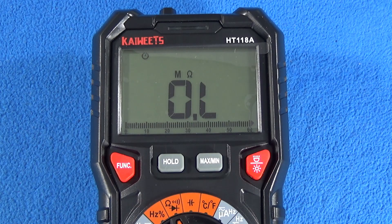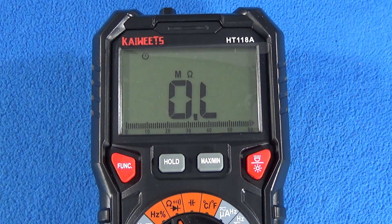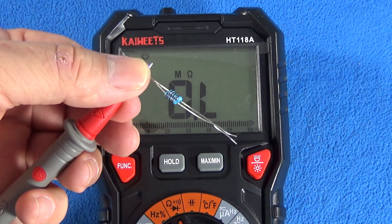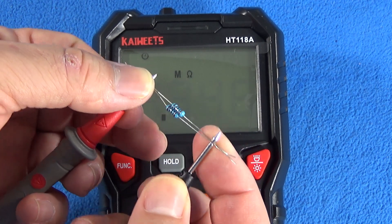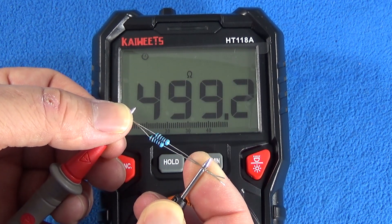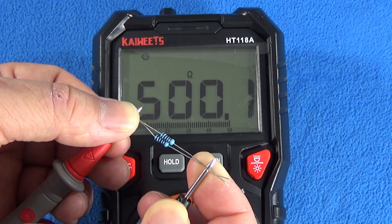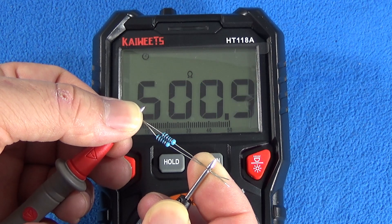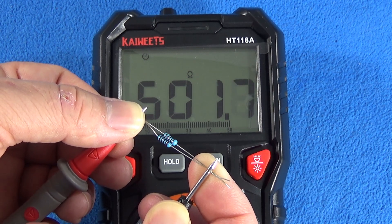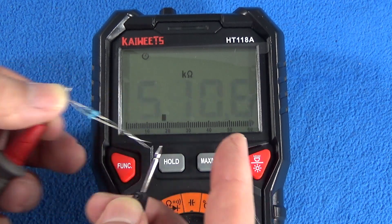This is a 6000-count display. That means after 5999 it will switch to the next scale. Here I have two resistors in parallel, 1 kilohm each, so I should get 500 ohms. The resistors are plus or minus 1% — the same as the accuracy of the multimeter. This kind of multimeter is not the best in the market for accuracy, because of the number of digits it has on the screen. If I want better accuracy, I will need a multimeter with more digits.